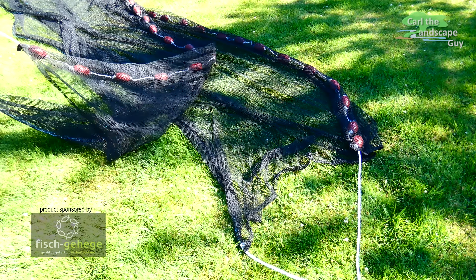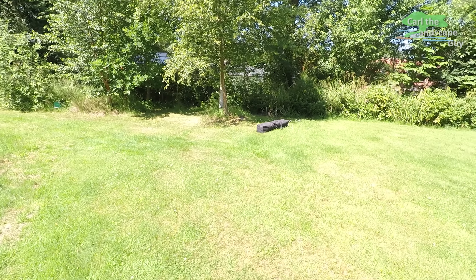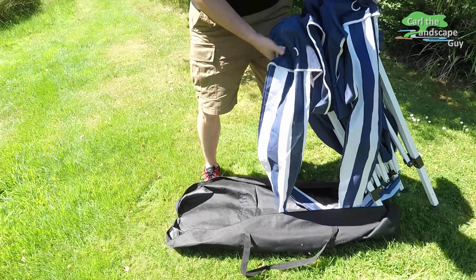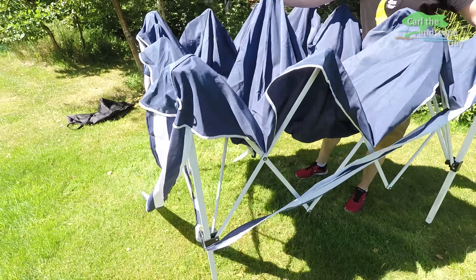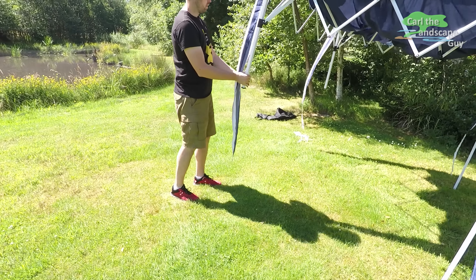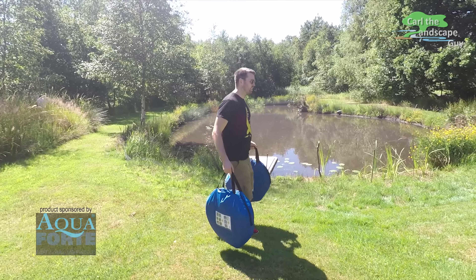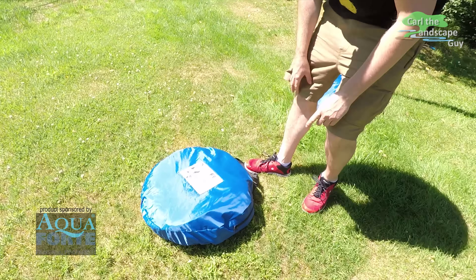Before the fishing can begin, some preparations are still necessary. The fished-out koi will be put in foldable tanks outside the pond. To protect the tanks from overheating I provide shade with a portable pavilion.